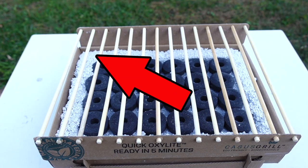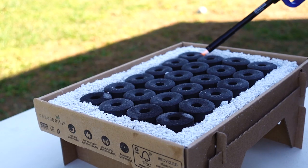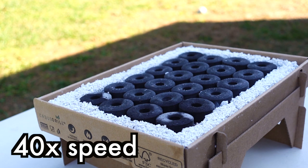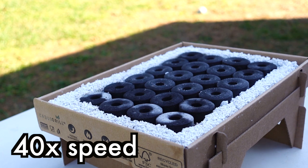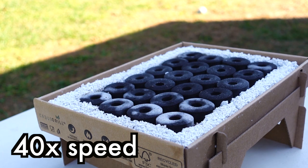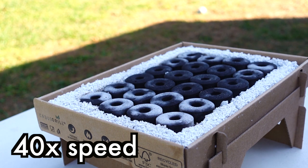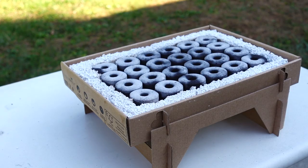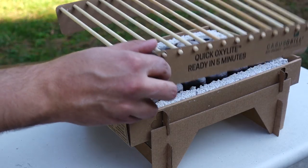I'm putting a lot of trust into this white foam stuff. The directions say to light each corner with a match and wait for five minutes. And immediately I got the stench of some sort of fire propellant. It says ready in five minutes, but I gave it 10 or so to hopefully burn off some of that lighter fluid that this must be soaked in. And soon all the coals were white and hot.